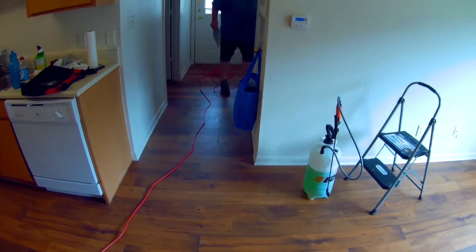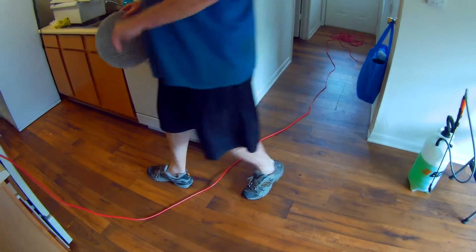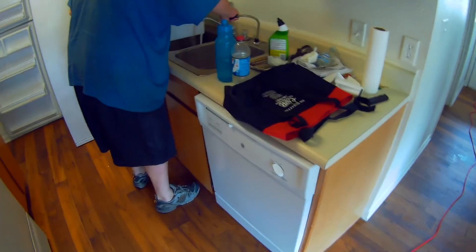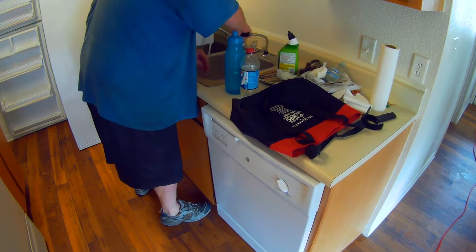If the bonnet is wet, it's less likely to cause friction damage to the carpet. And a wet bonnet isn't that wet — compared to running an extractor of some sort, you're still not putting down hardly any water with a wet bonnet.